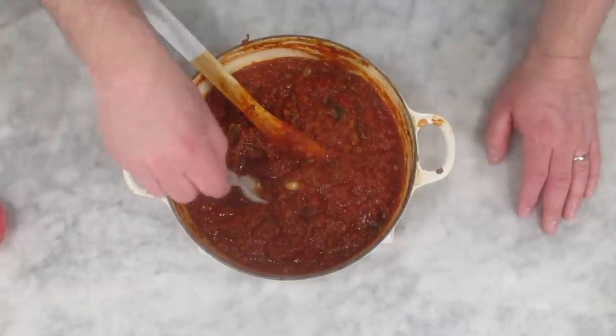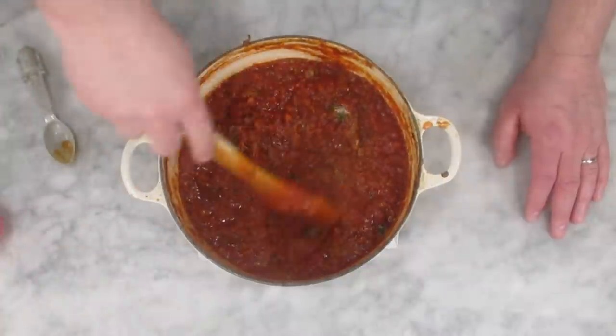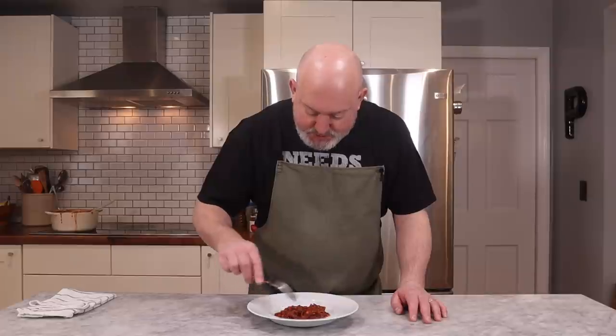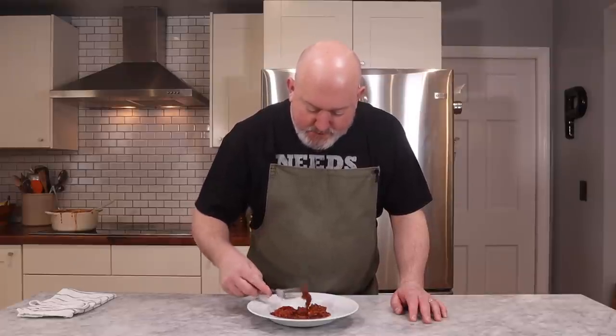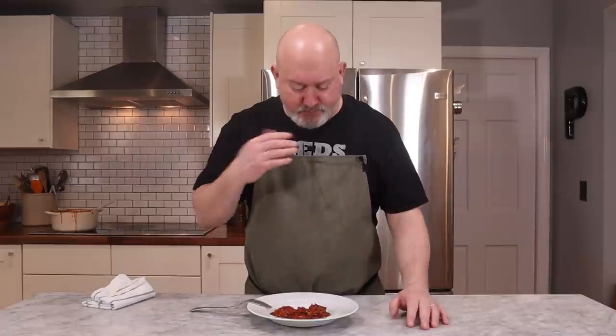Before we plate up, let's check seasoning. Make sure you have your Star Wars R2-D2 spoon. I think it needs a little salt — I'm going to put a nice pinch of salt in there and give it a stir. Let's give a final taste. Let me get a nice chunk of meat here. Well, look at that. Oh my gosh. It's meaty. It's delicious. The sauce has cooked down nicely — it's nice and mellow. Absolutely delicious. This is a great topping for any sort of pasta. You can put it on top of polenta. You can even chill it down and stuff it into arancini. I have a video to make rice balls here — this would be a great filling for that. You've got to try this. It is a treat.